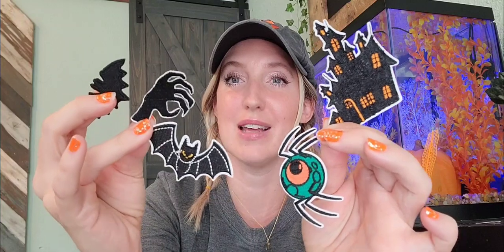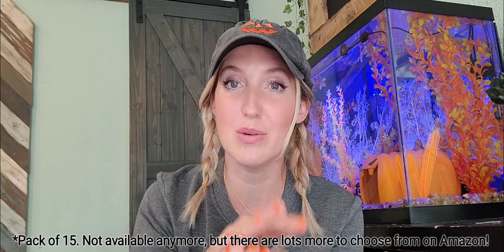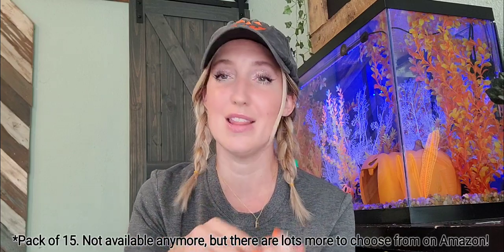I got a big pack of iron-on patches on Amazon. These are the ones I'm thinking about using for my two shirts. The pack had so many — it was about eight dollars. There are so many cute ones online, and you can also go to Michael's or Joann Fabrics. They've got tons there too, and even a few at Walmart, but it's slim pickings.